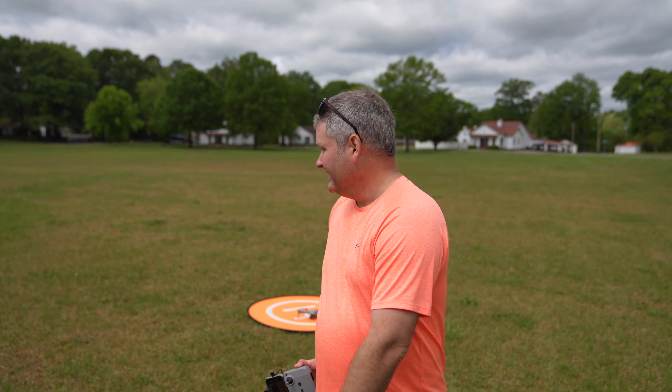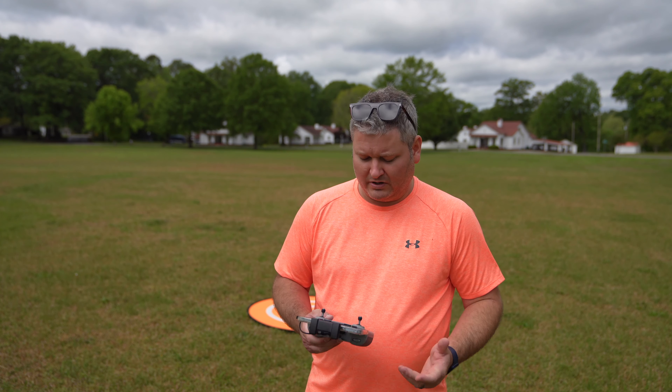A lot of viewers in the past have commented on that, because I'm like, well, I'm not racing my drone. I'm just trying to fly around and capture very slow, cinematic, smooth 4K video with my drone. So why might one want to use sport mode? Well, a lot of people have commented and they've had some pretty interesting use cases.